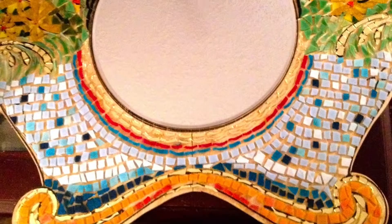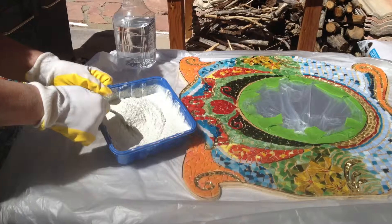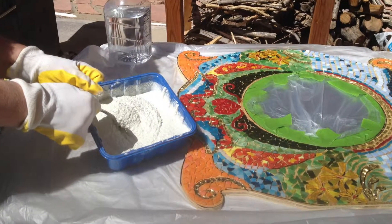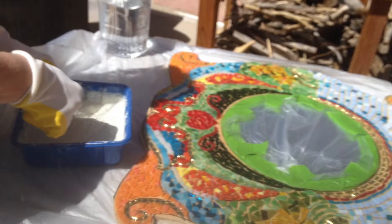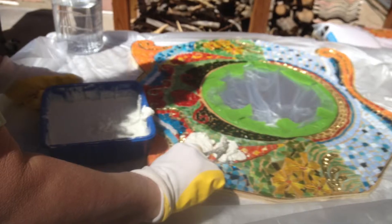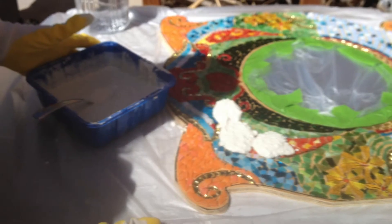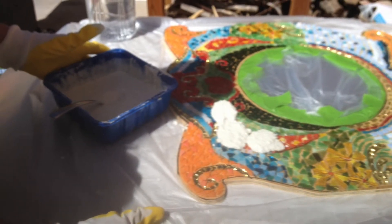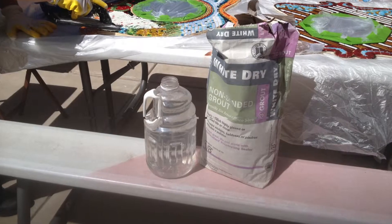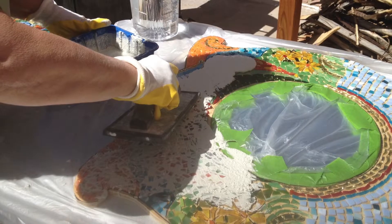I use unsanded grout for my grouting. You make it as thick as what you would a pancake batter. Be careful not to inhale this as it is very toxic. Cover it evenly, wait till it dries, and then lightly with a damp cloth, rub it off. As you can see, I did cover the mirror with plastic and tape.